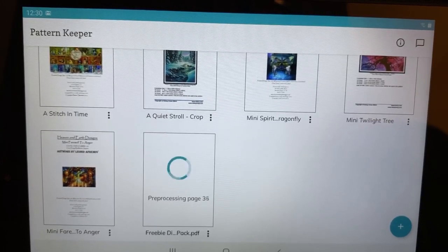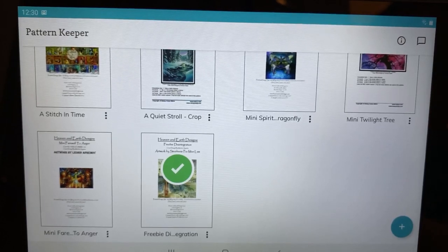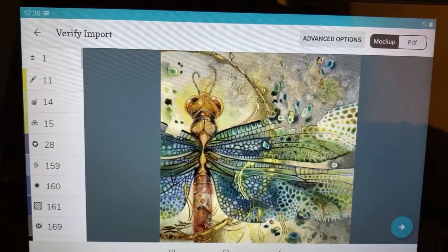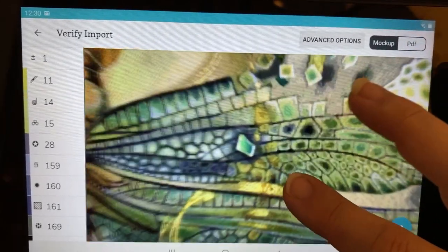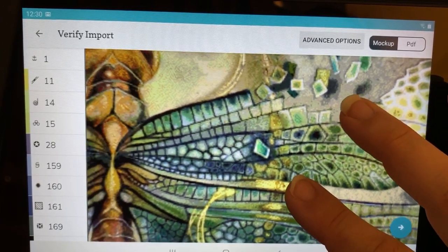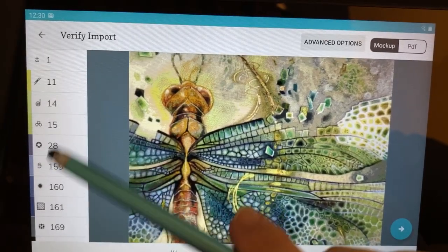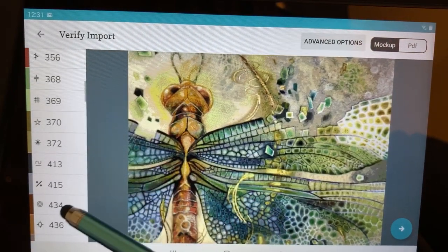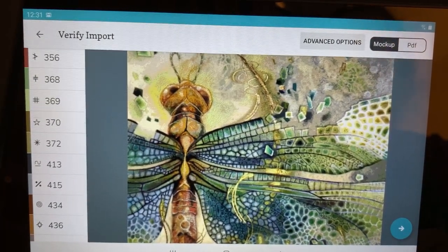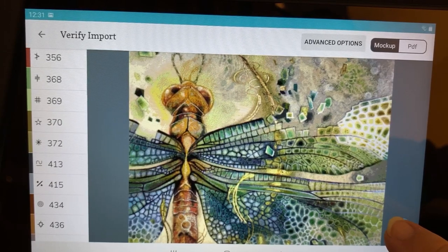Now it's processing, and when it's finished it will show us a mock-up view of the cross-stitch pattern as one large image. Isn't that beautiful? You can see the whole thing and zoom in. This is a real mock-up with the DMC colors, and at this point you are confirming that the DMC colors list on the left side is correct. To finish the import you press the button at the bottom right corner again.